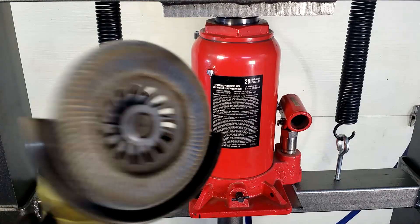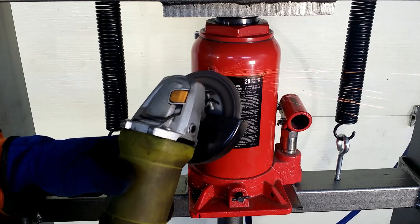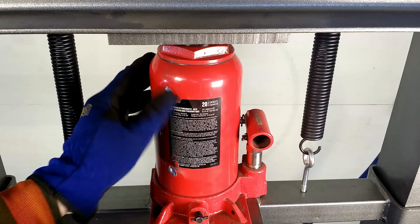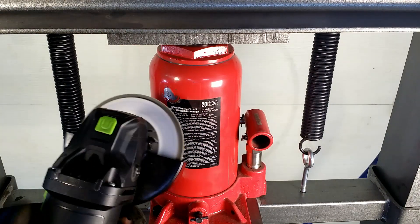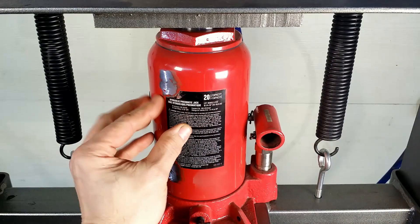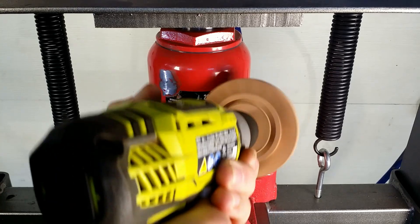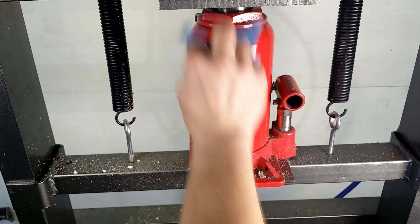Let's make it smooth, shall we? The Achtung sticker is ruined anyway, so let's get rid of it. This rubber wheel is up for the job. Clean and spray with paint.